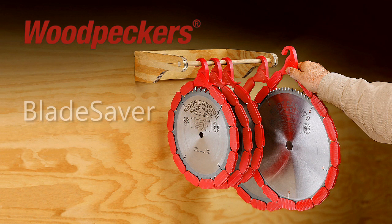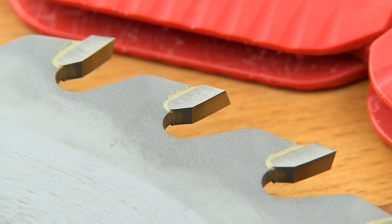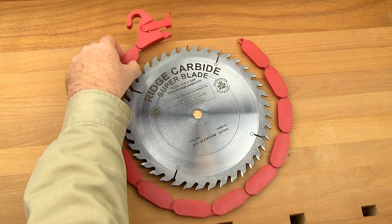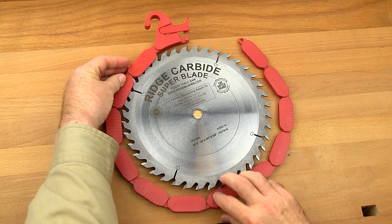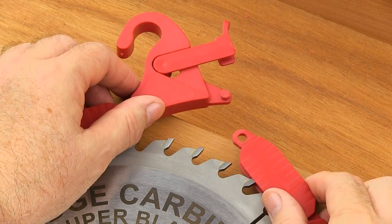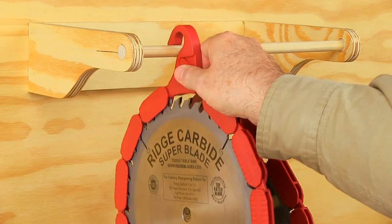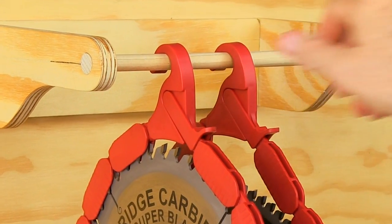Woodpecker's new Blade Saver saw blade guard and hanger system protects your blades and offers features not found on other blade storage options. You never need to touch the blade's sharp teeth to attach the blade guard — simply lay the blade flat, wrap it around the teeth, then latch the master link and store it away using the handy hanging hook.